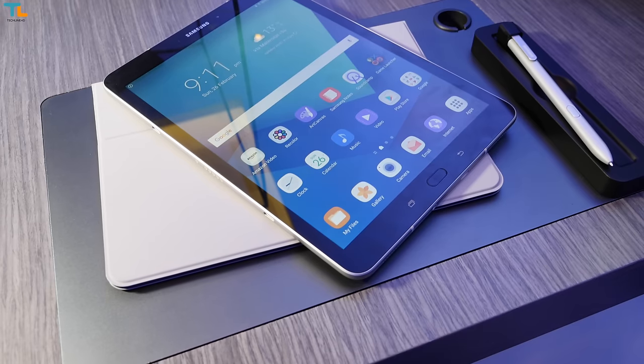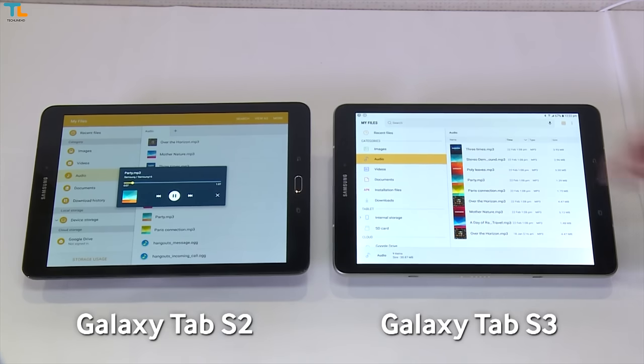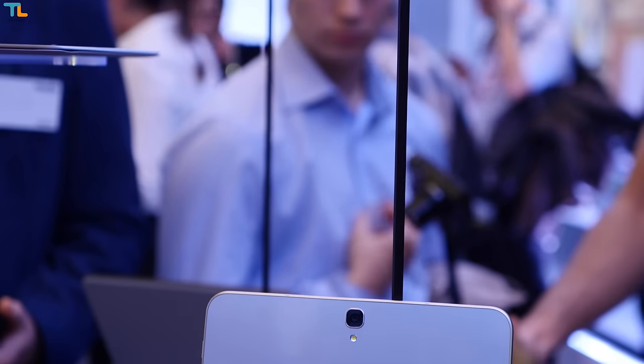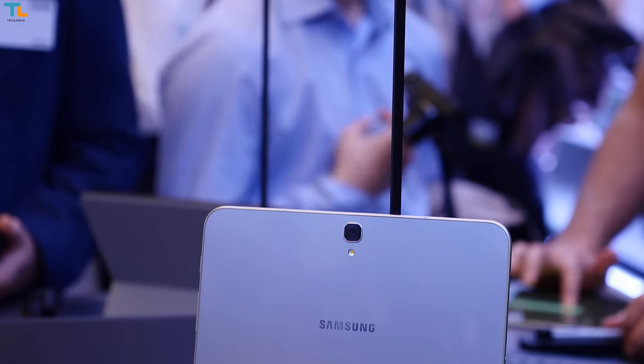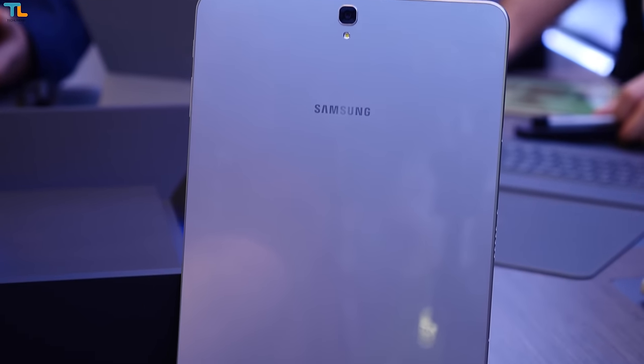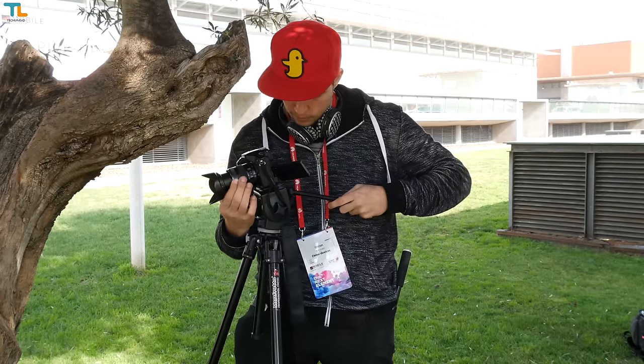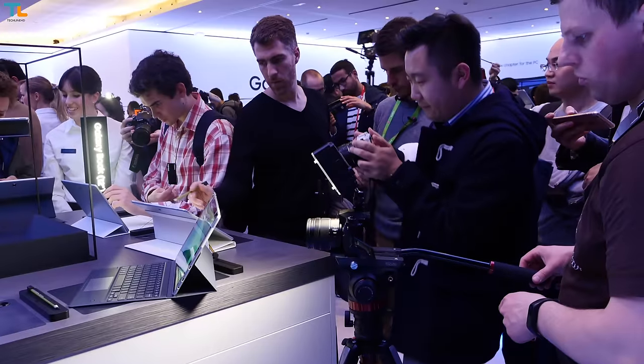Samsung has just launched their Galaxy Tab S3, the successor to the Tab S2 which was released back in 2015. The tablet sports a new premium design, great specs, and a lot more other features. Just before we start, this video was made in collaboration with Steven from Tech Magnet, so make sure to check his channel out. My name is Linus, stay tuned.